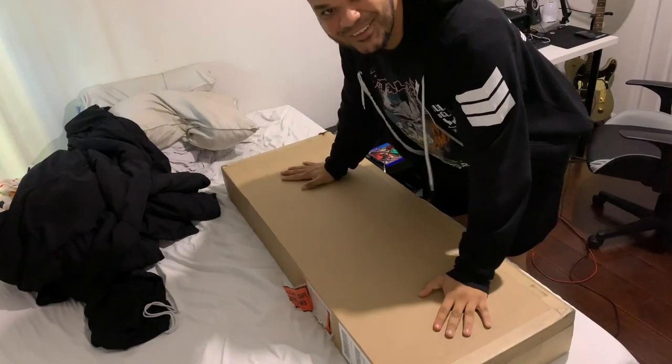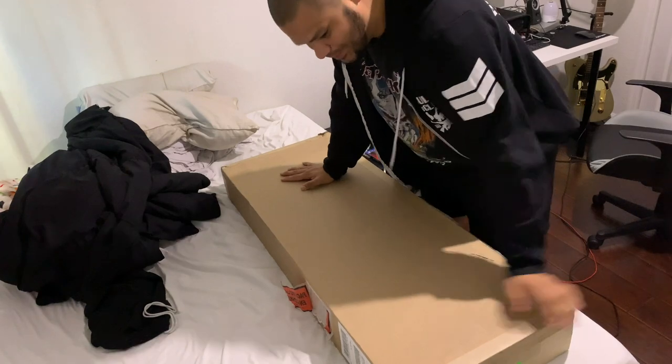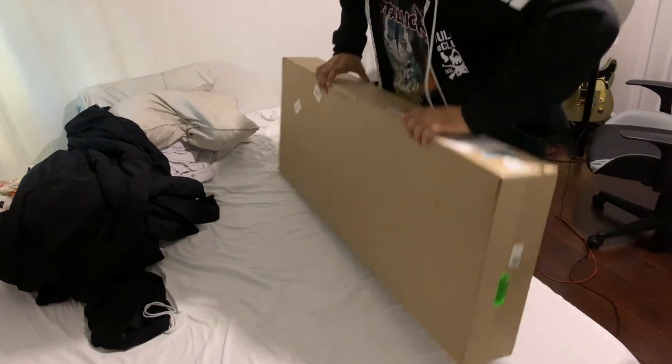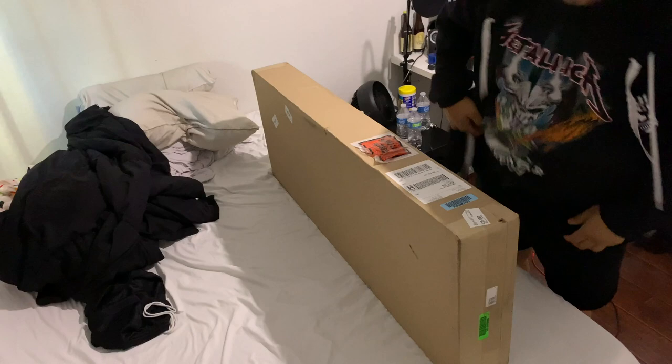What's up YouTube? I'm super excited — I'm unwrapping my Christmas gift. This is my brand new guitar. I do not know how to open it, but we're gonna figure it out.